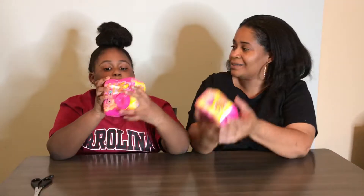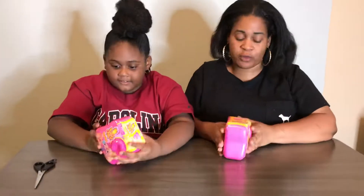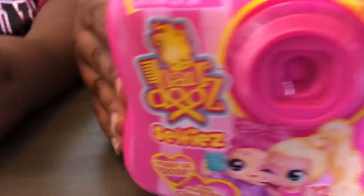It's our first time opening. We're super excited. They sent this to us maybe a week ago or so, but we're just getting to it. Let's get it unboxing — let's see what's in here.